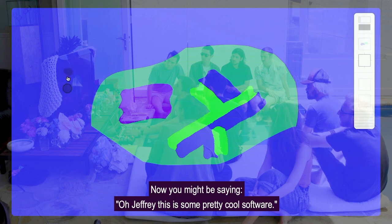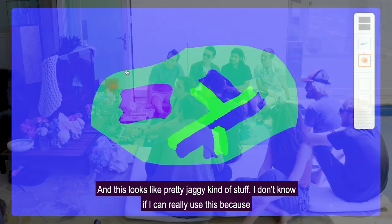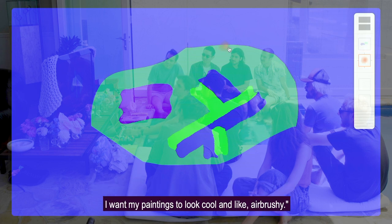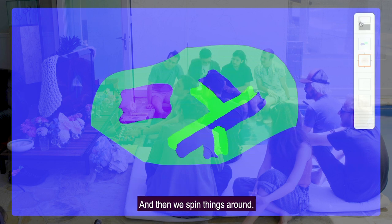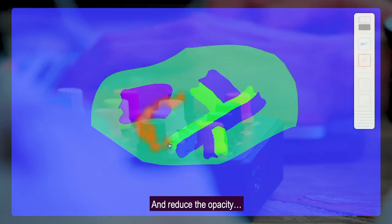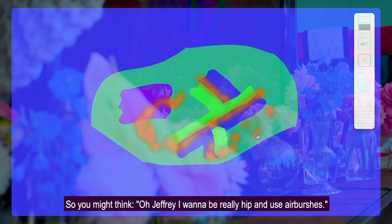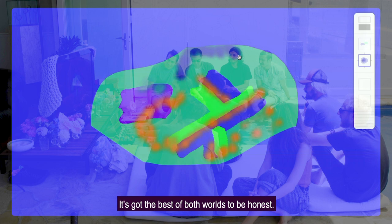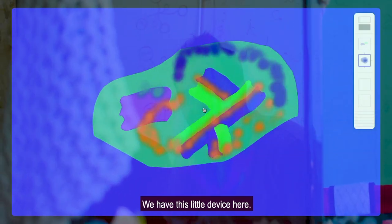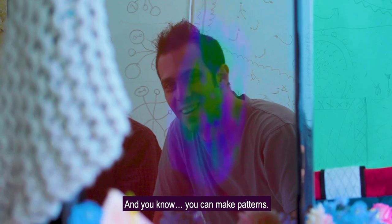You might be saying, 'Oh Jeffrey, all the cool painters these days use airbrushes, and this looks pretty jaggy.' Well, if you make something like a series of transparent shapes and spin things around, pick a pinkish color and reduce the opacity, then you can build yourself a nice airbrush. So you might think, I want to use airbrushes — well you can. Or you can go retro and be blocky and pixelated. It's got the best of both worlds, to be honest.